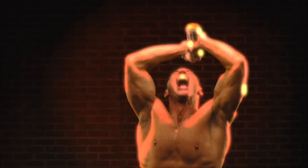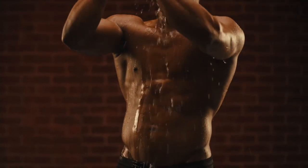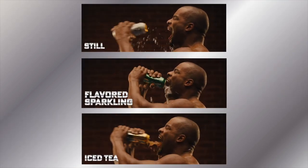But why stop there? Blast your back, your abs, even double blast. Choose from still, flavored sparkling, or iced tea.